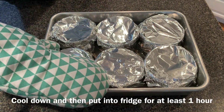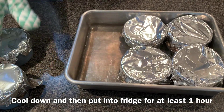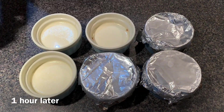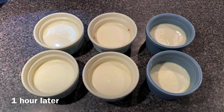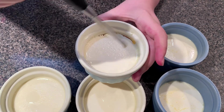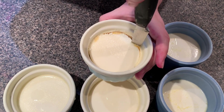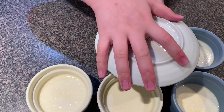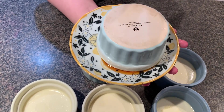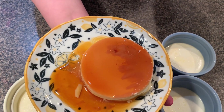Remove from the oven and water bath and cool down. Refrigerate for at least one hour — you can leave them longer for the custard to absorb the caramel flavor. Remove the covering and run the blade of a knife around the ramekins. Cover your ramekin with a plate, shake for a couple of seconds, and you will hear the sound of it dropping. Here is your cream caramel.